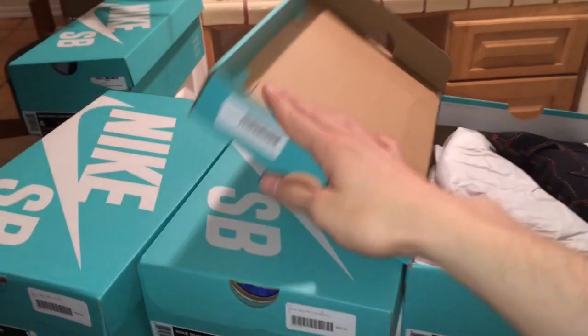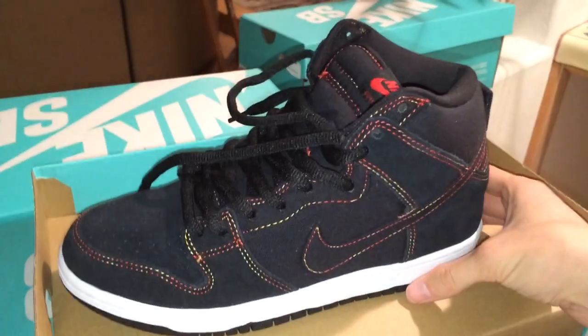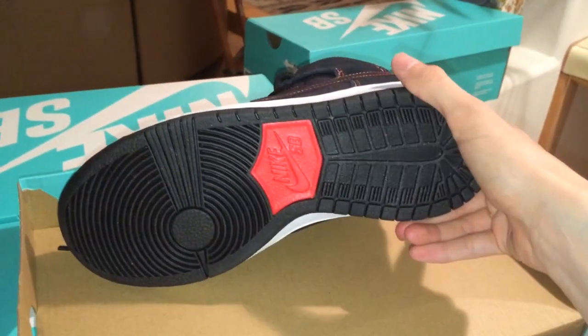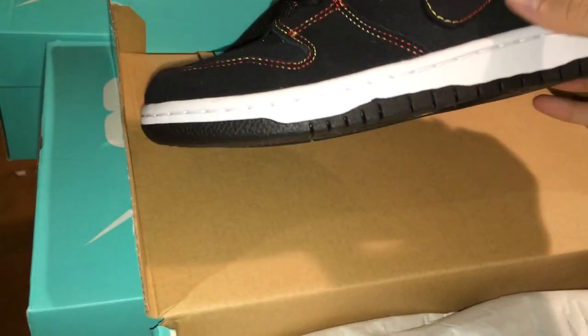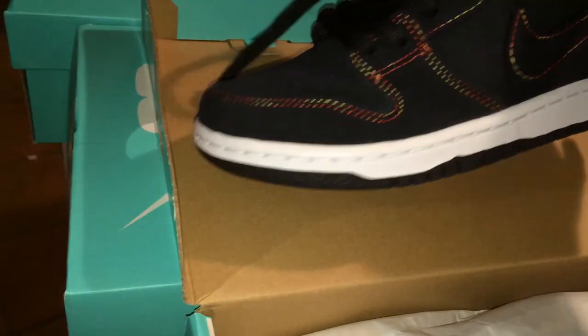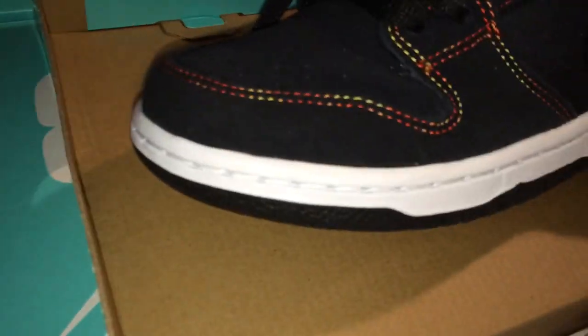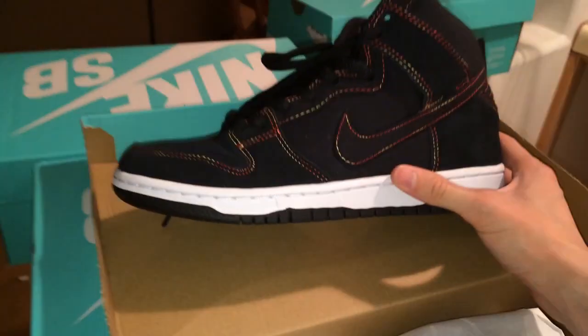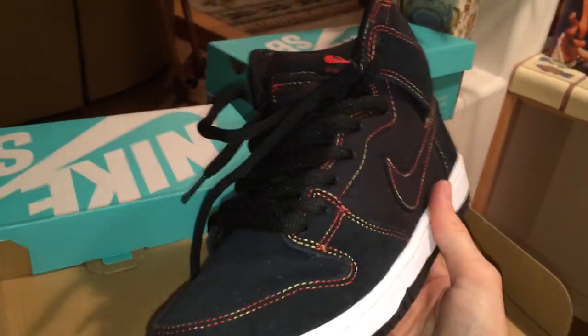Shoutouts to the guys at Undefeated, always super helpful. Here's the shoe I got today from Undefeated. Don't know the name on these but I know they're really dope. Black outsole, red hit, white midsole. The upper is a black suede. The stitching on it is a combination of red and yellow but from far away it just looks like rainbow stitching. This thing is super super dope.